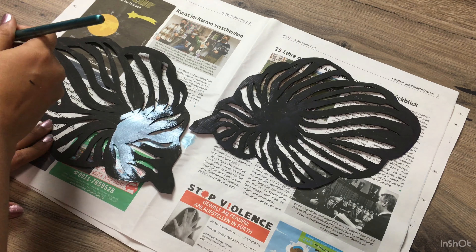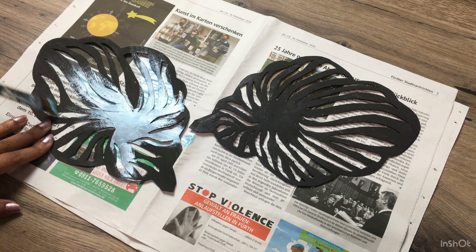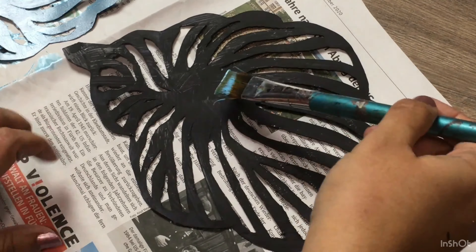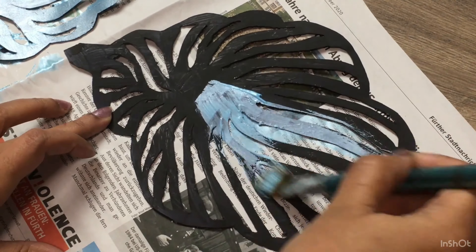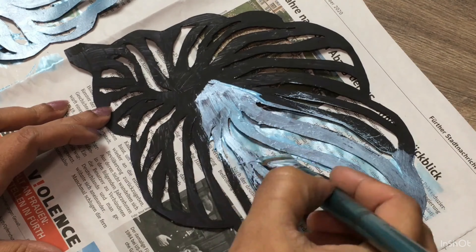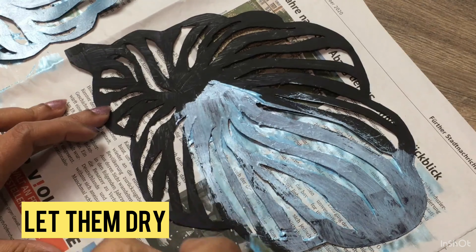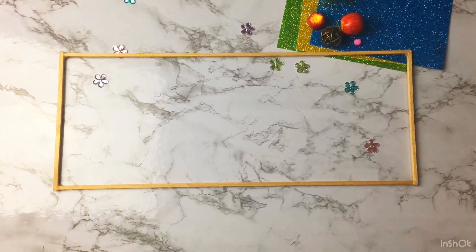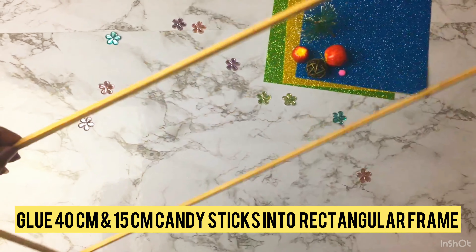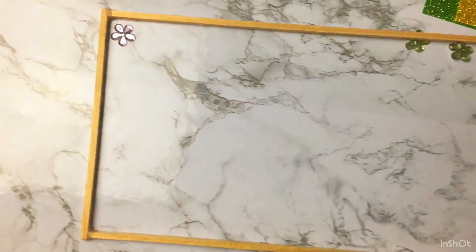Step two is to cut out the leaves as shown here. This is how it looks once it is done. Now color all the pieces in black. In the next step, I have spray-painted the three smaller size leaves in gold — you can as well simply paint them in gold.